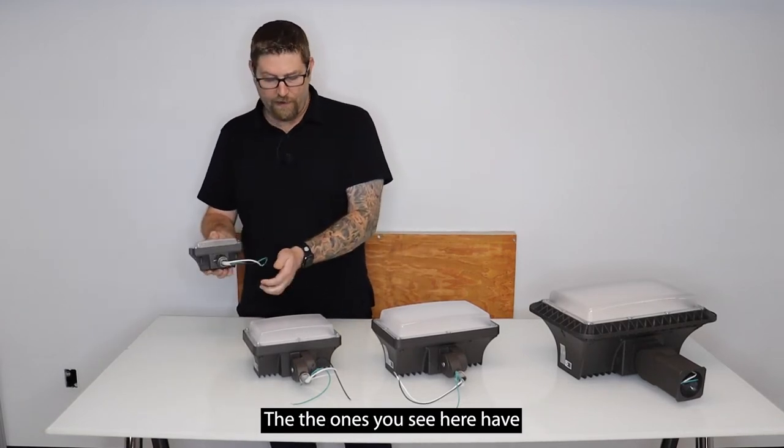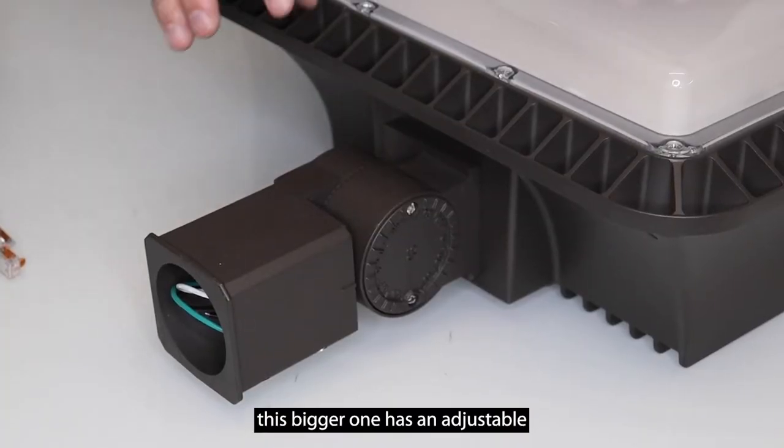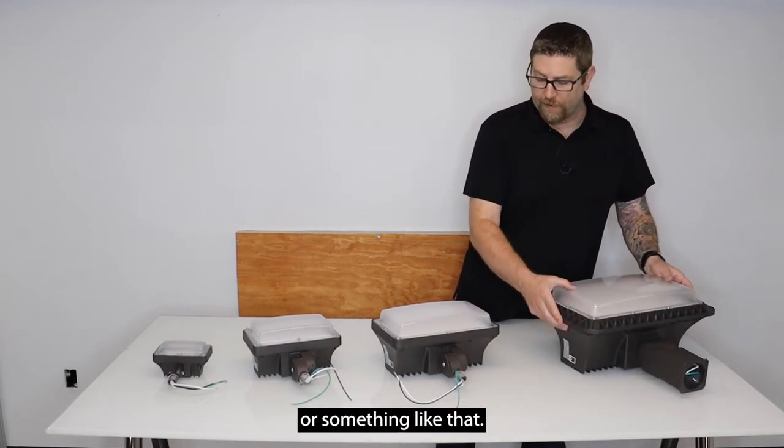The ones you see here have adjustable swivel knuckles on these three. This bigger one has an adjustable slip fitter mount, which is meant to go over a two-and-three-eighths-inch diameter pipe for a wall mount or something like that.